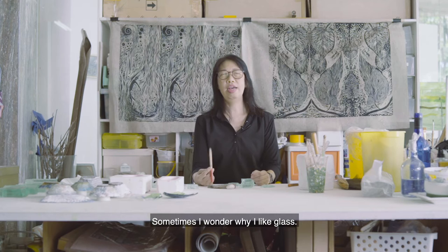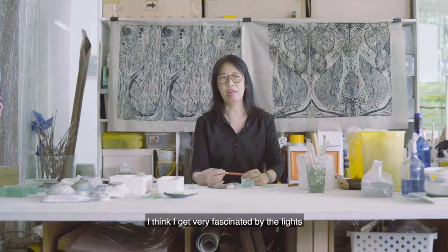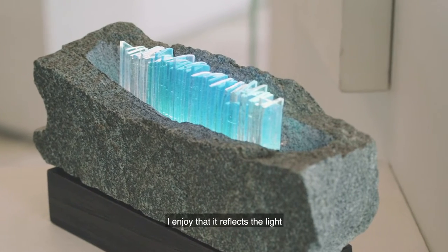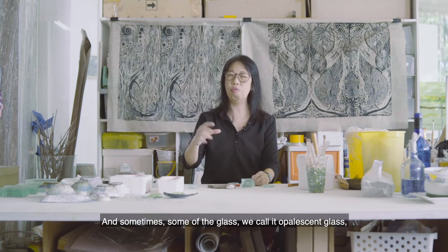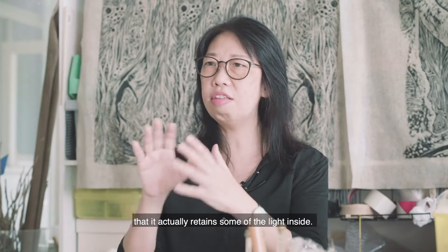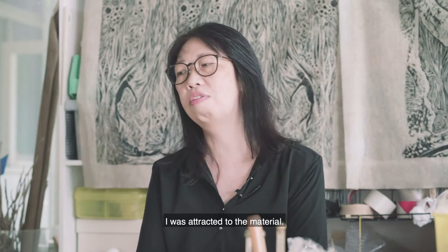Sometimes I wonder why I like glass. I think I get very fascinated by the light that goes into the glass. I enjoy how it reflects the light. And sometimes some of the glass — we call it the opalescent glass — actually retains some light inside. I get very fascinated.